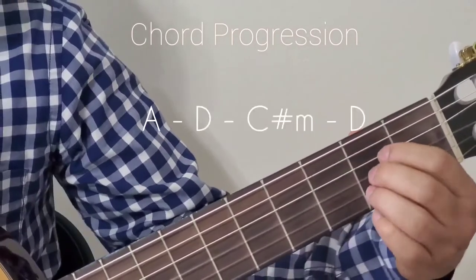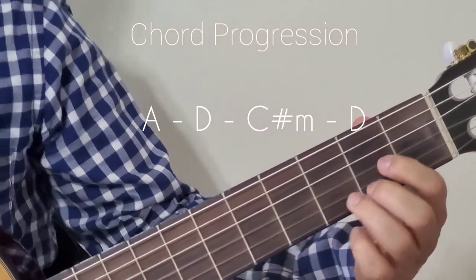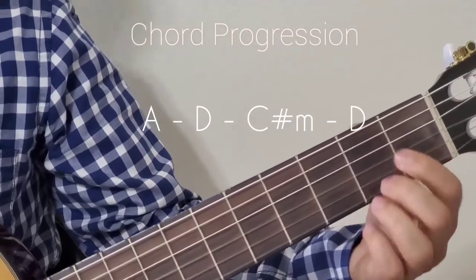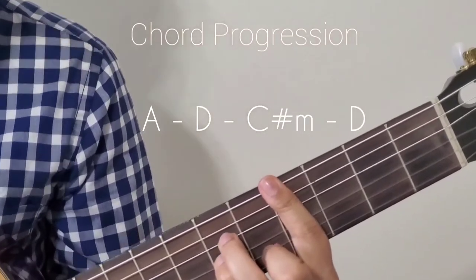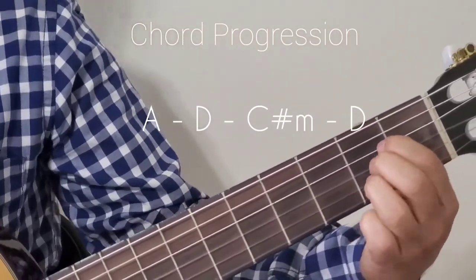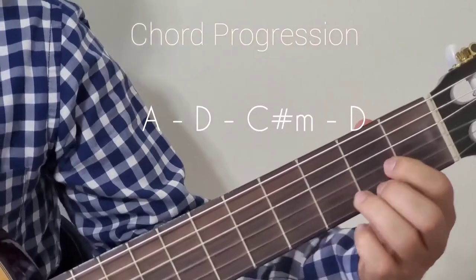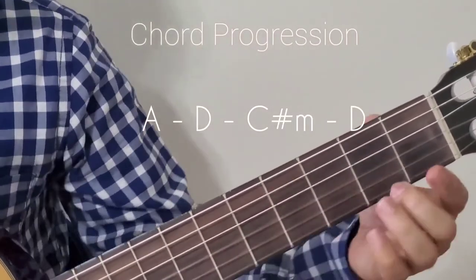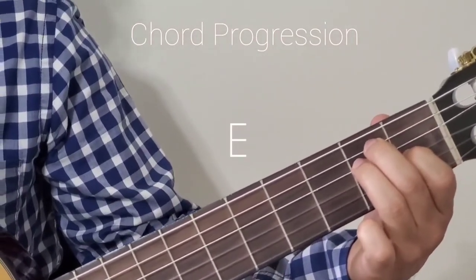The next line starts with A major, then A major to D major. The next line introduces C sharp minor. So it goes from A, A to D, then C sharp minor to D. Then that's D major, and then all in E major.